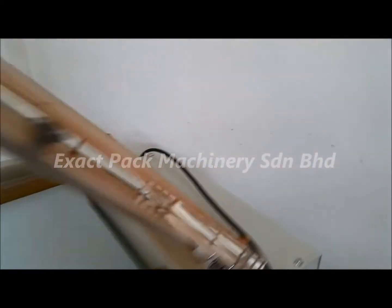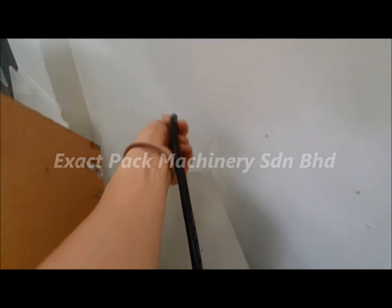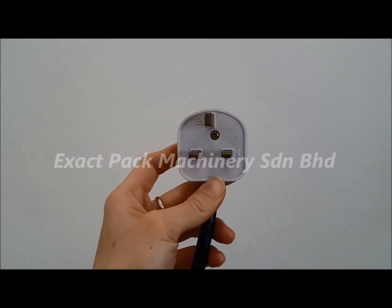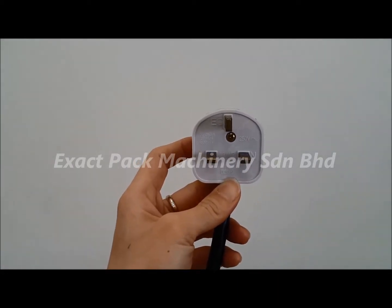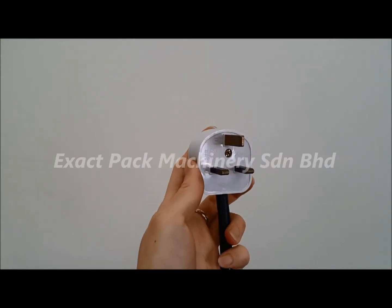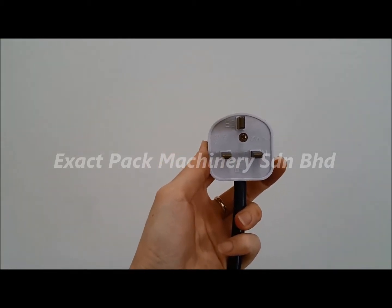As for the power supply, you only need a single phase 13-amp plug, which is what we normally use for home appliances. This is the Malaysian standard: 240 volts.